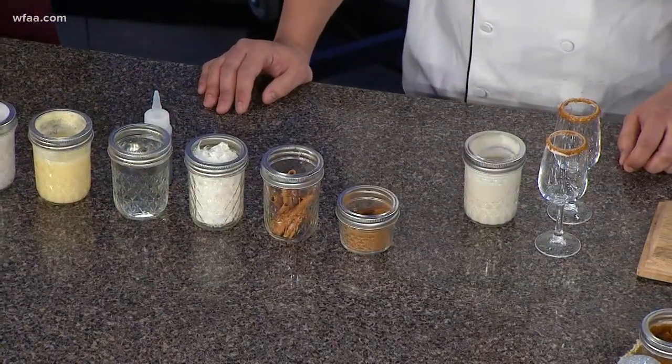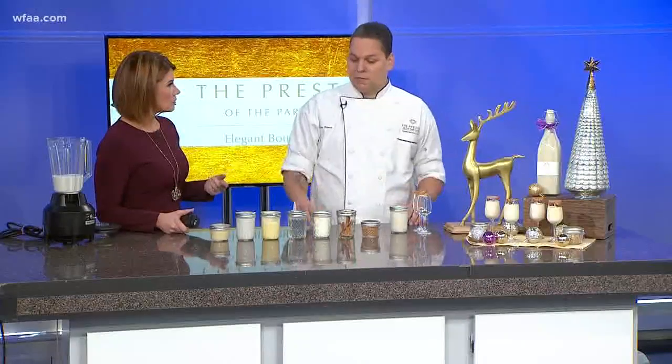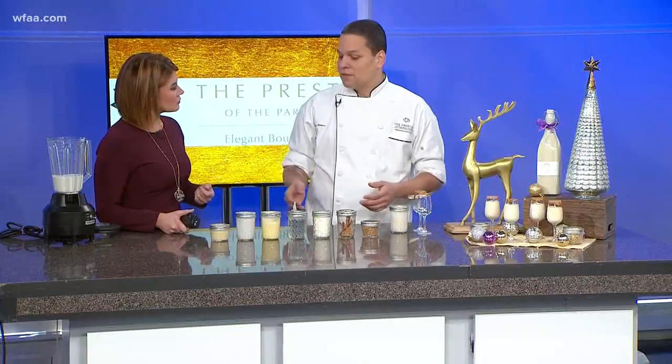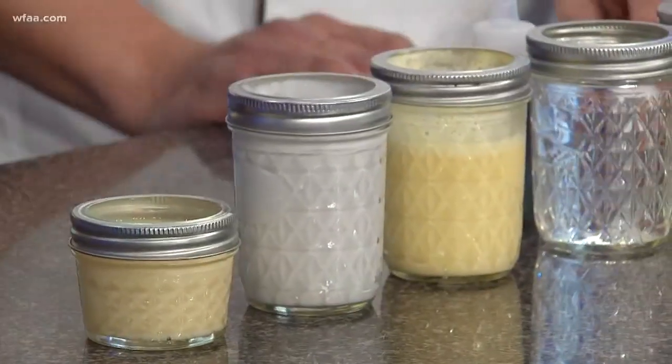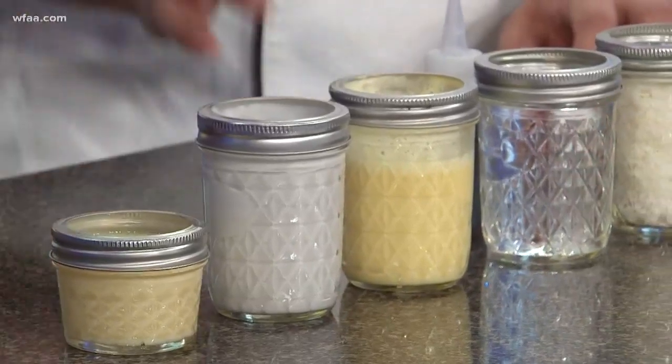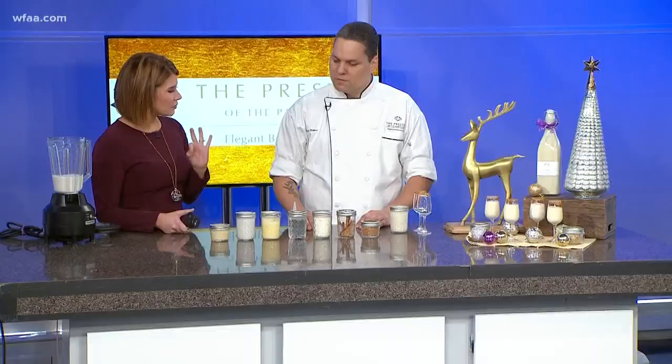So this is going to be something that is egg free? Correct. It's an eggless eggnog, if you would. It could be completely vegetarian if you prefer just 100% coconut milk, or you can dilute it with a little almond milk too — lactose free as well. But in this version, we will use evaporated milk and condensed milk. We're going to keep it basic, but you said there are a lot of variations?